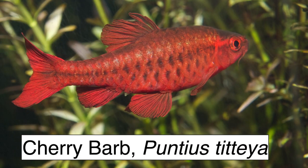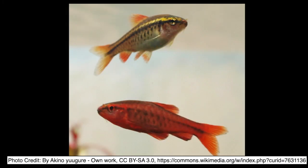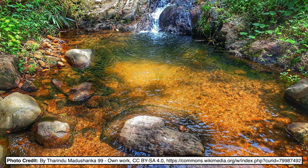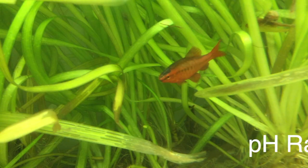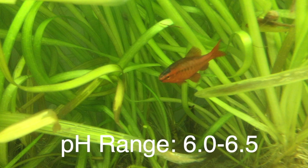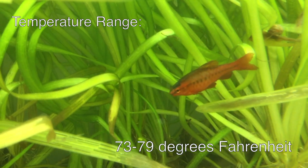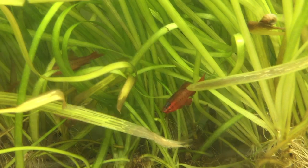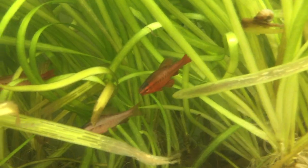Last but not least is the smallest of the group, the cherry barb, Puntius titteya. Males are a pinkish red and females are less pink and more bronze. There are also longfin and albino morphs. They come from Sri Lanka, an island off the coast of India, found in shallow streams. Although they're common in the hobby and inexpensive, their numbers in the wild are low due to pollution, habitat loss, and collection for the aquarium trade. The Baensch Atlas recommends a pH of 6.0 to 6.5 and a general hardness of 12 parts per million at most, with a preferred temperature range of 73 to 79 degrees Fahrenheit, or 23 to 26 degrees Celsius. They've done okay in my unheated tanks and put up with temperatures in the mid 60s. Cherry barbs are small and a little shy, but are happy in a tank with a lot of plants.